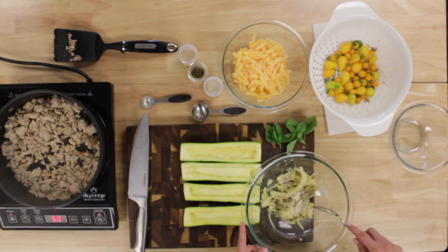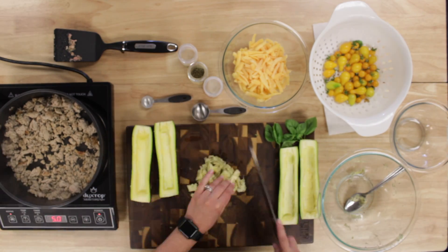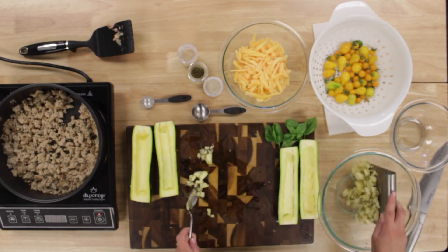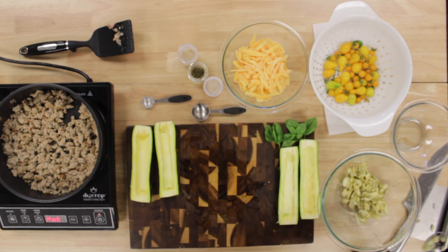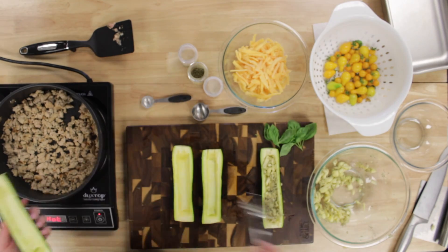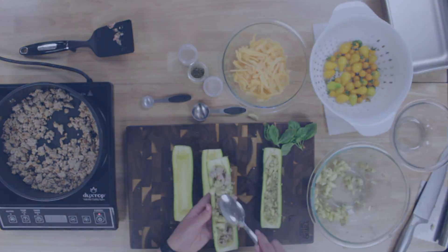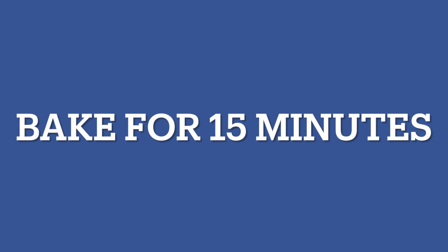After that, we cut the insides of the zucchini up a little bit more because they were larger chunks than we'd like, so that we had enough to add back into the zucchini. We made one vegetarian, which was just adding back the inside of the zucchini, and three with turkey. We put the turkey in first and then added the zucchini on top. We then needed to bake for 15 minutes.